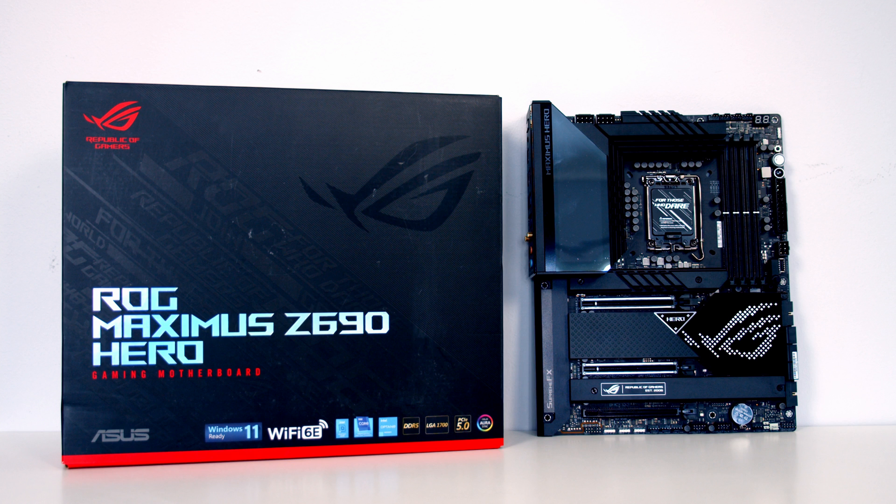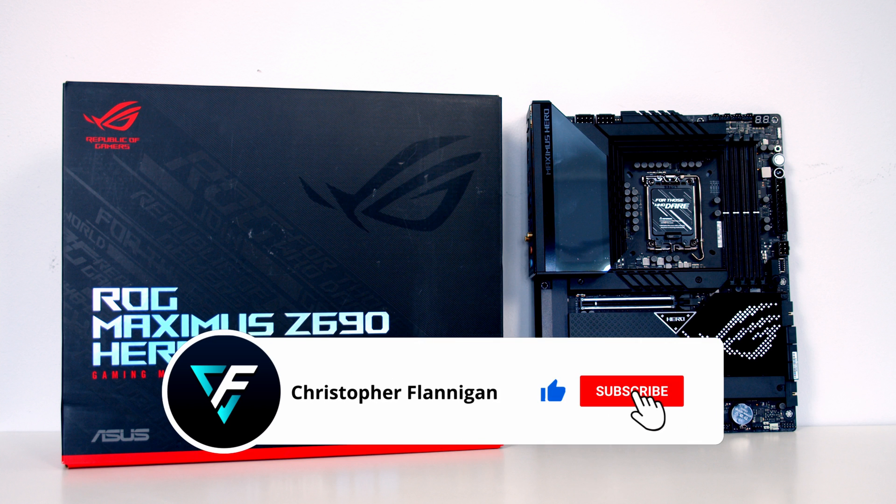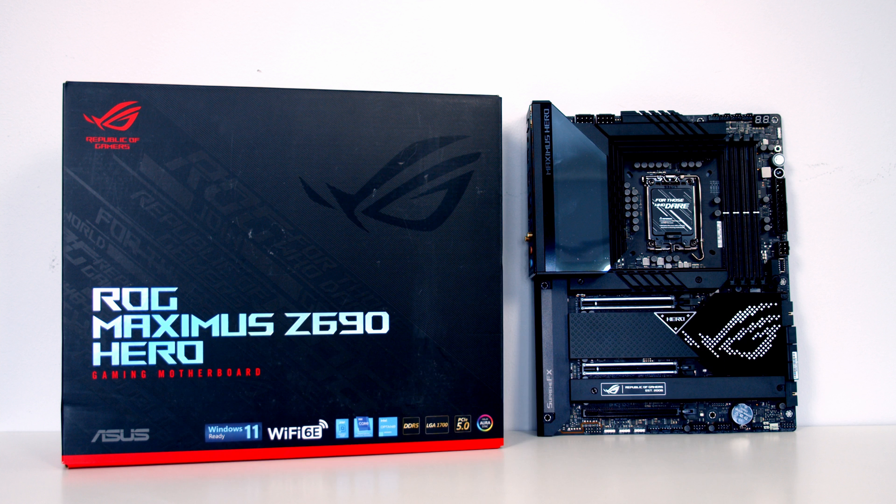This looks to be another really solid motherboard from ASUS. I'm looking forward to doing a build with it — that should be coming to the channel in about two weeks. If you're not currently subscribed, please hit the subscribe button so you'll get notified, and if you enjoyed the video please give it a thumbs up. Thanks for watching.